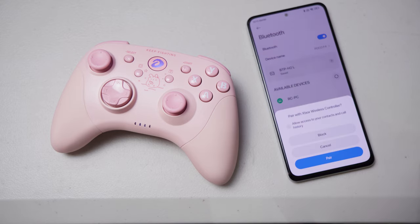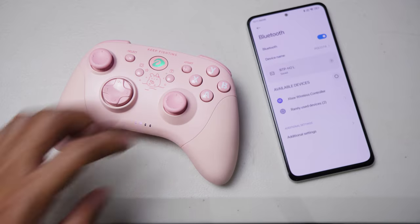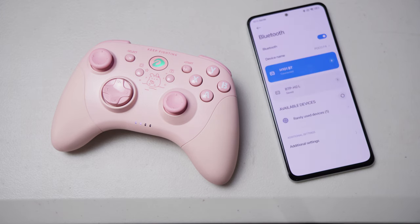If you want to go back to D-input, you just need to press and hold the A plus home buttons, and this will show up as H101BT. Based on my experience, there's no drawback to using X-input mode regardless of the device — it has better support, so I highly recommend it.